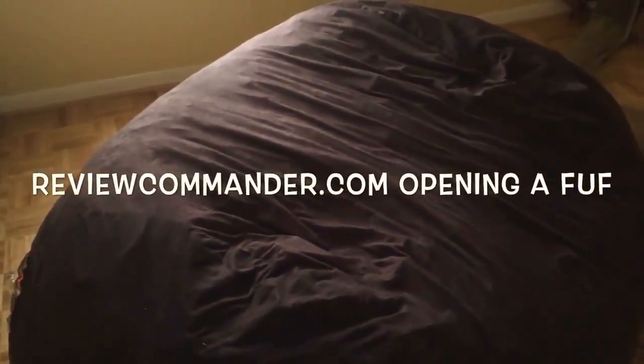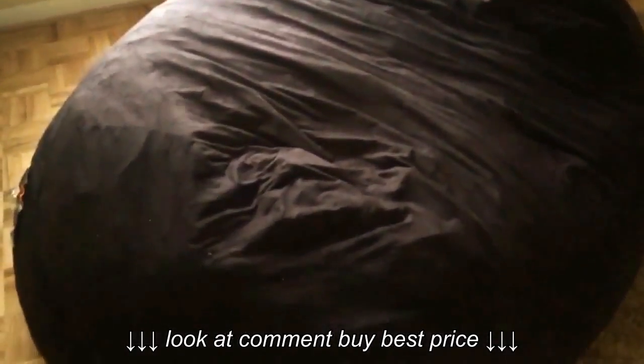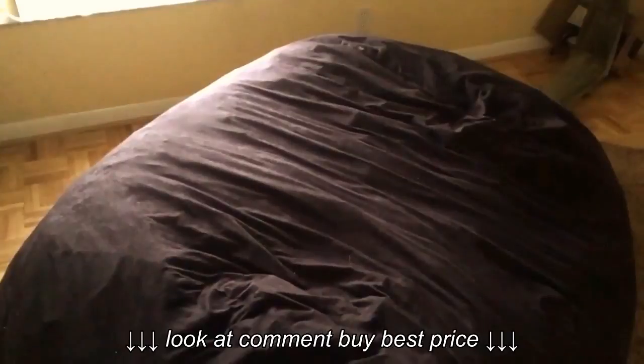Chris here with Review Commander. Today we're going to be reviewing the Comfort Research FOOF. Basically it is a giant beanbag chair that is made out of foam instead of tiny styrofoam beads, so hopefully it holds up a little bit better in the long term than a standard beanbag.